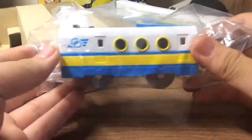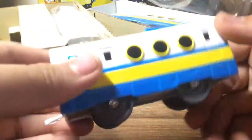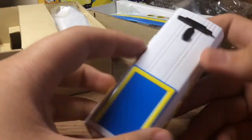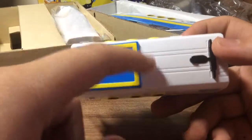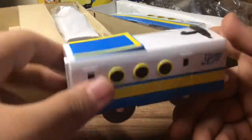Okay and now let's have a look at it. This one is a coach, look at it. And this blue area is very very nice, and the yellow stripe.